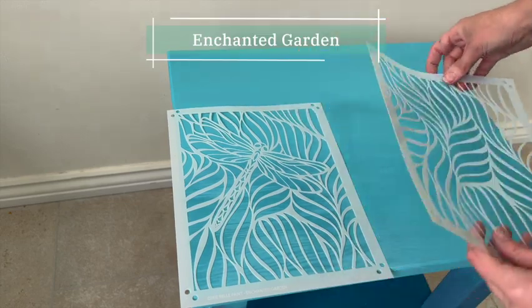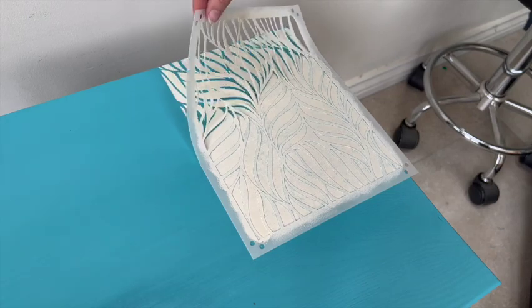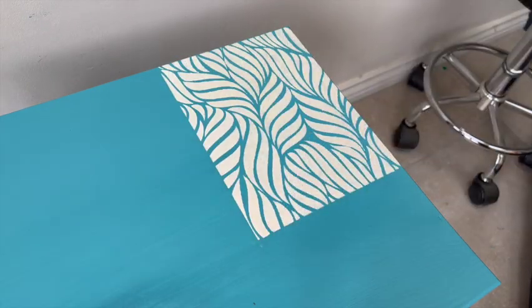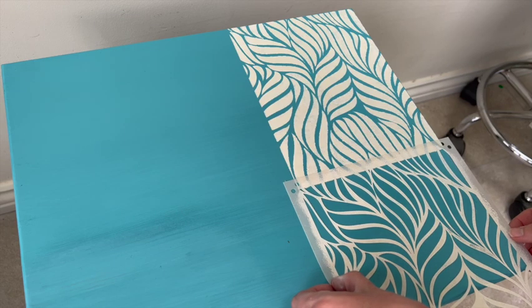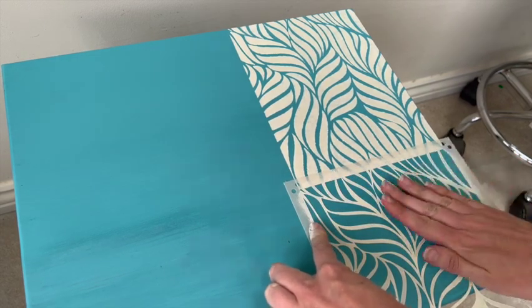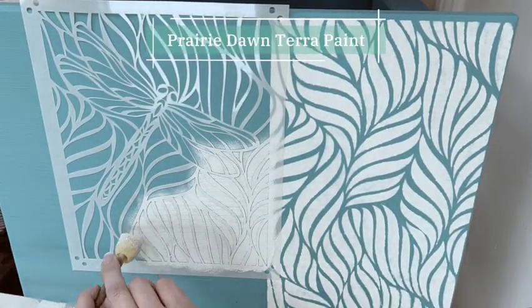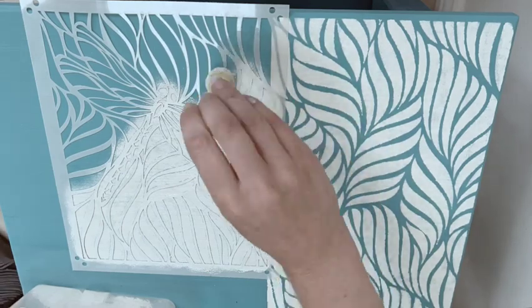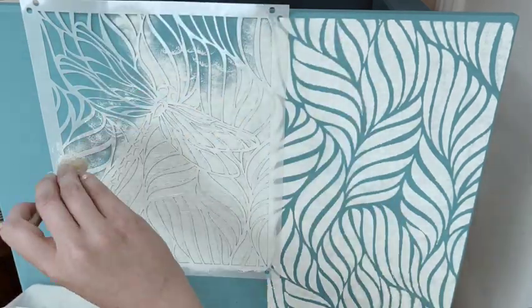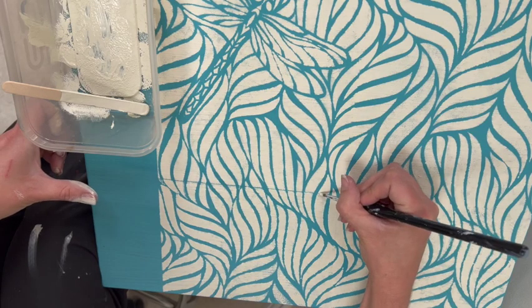I moved on and found a stencil — a dragonfly stencil called Enchanted Garden. I worked out roughly where I wanted the dragonfly located on the table, then started at an edge with the repeating pattern part of it. I used stencil spray to keep the stencil in place while I added the paint. For the paint I used my white Terra paint which was called Prairie Dawn. In total I needed to use the dragonfly section of the stencil across six pieces, so it took probably an hour or so to get all the paint down nicely.